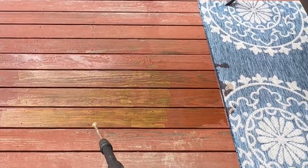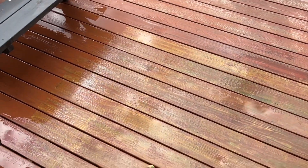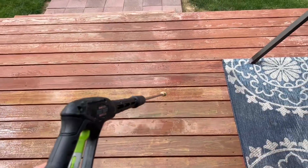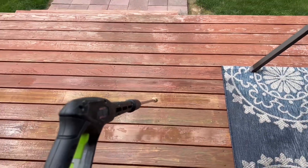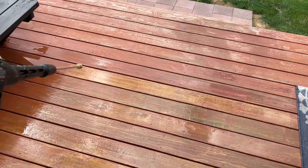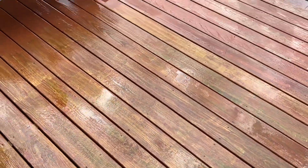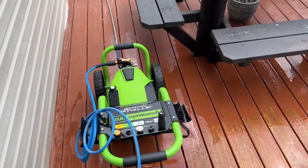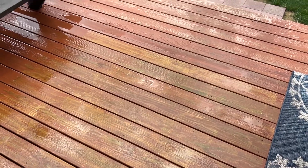It's doing a fantastic job. The pressure washer is taking a lot of the old stain from last year off — it was already starting to wear off and look shabby. All I want to do this year is pressure wash all the old stain off, let it dry, and then reapply either a new stain or paint on the deck. It's getting down to the bare wood and doing a fantastic job. For stripping or cleaning a deck, I definitely give the Greenworks Pro 3000 PSI a thumbs up.